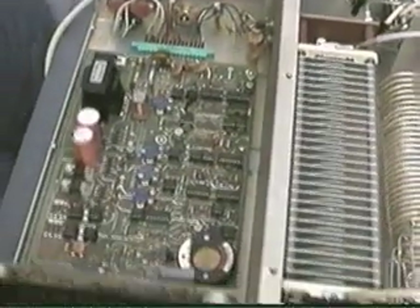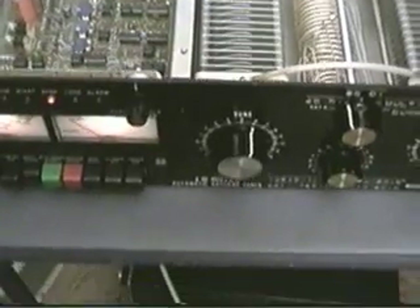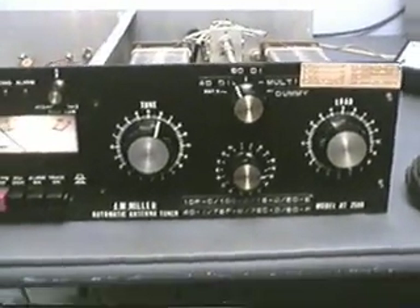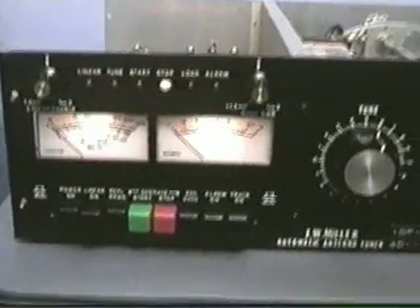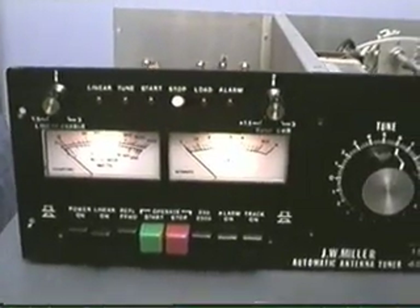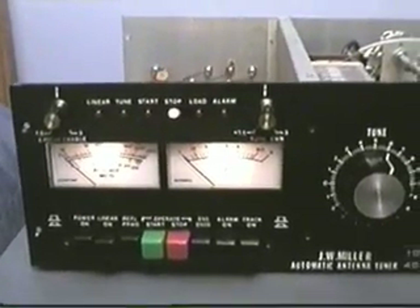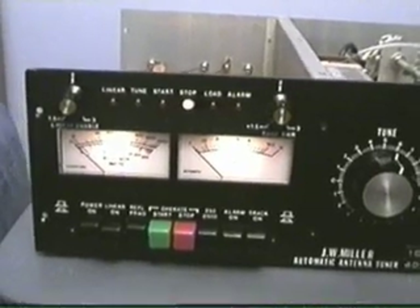Anyway, that's a quick overview of the JW Miller AT2500 tuner. I understand back in their day these were quite the unit, and even today it's still a nice unit. Thanks for taking your time to look — hope you enjoyed the video. 73s from WA5UTK in San Antonio.